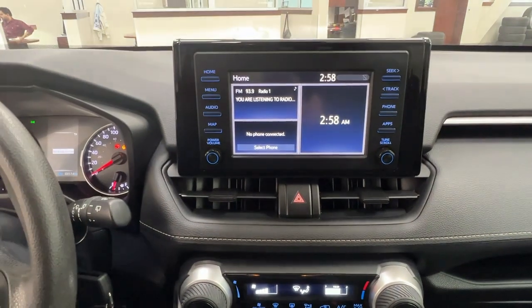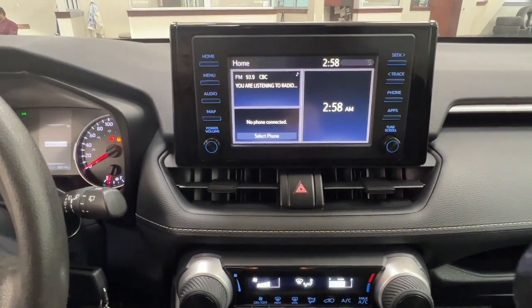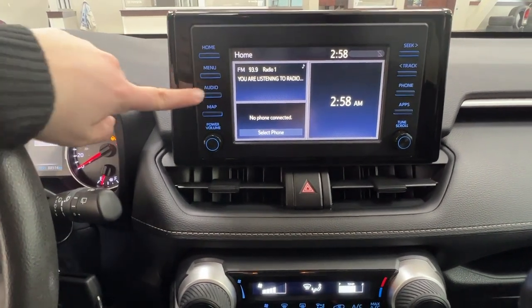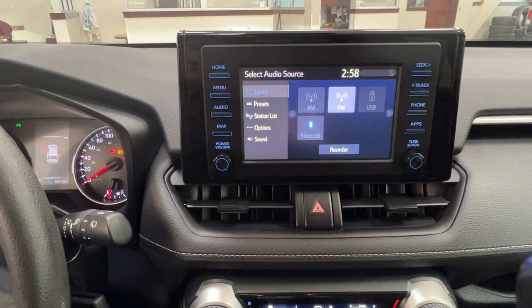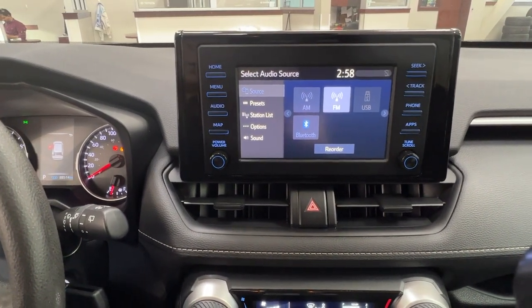In the middle here is our infotainment center. This is where you're able to access much of the information about your vehicle as well as customize it, plus it allows you to control your audio. This vehicle includes AM and FM radio as well as full Bluetooth connectivity and the adapters for both aux and USB.